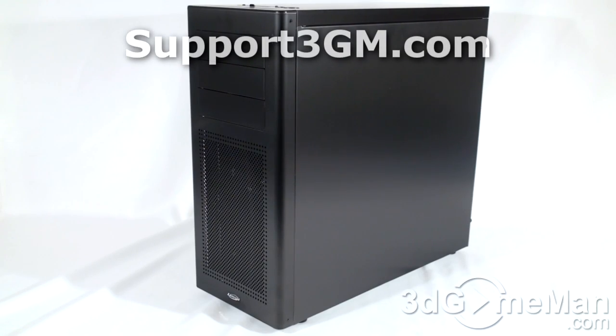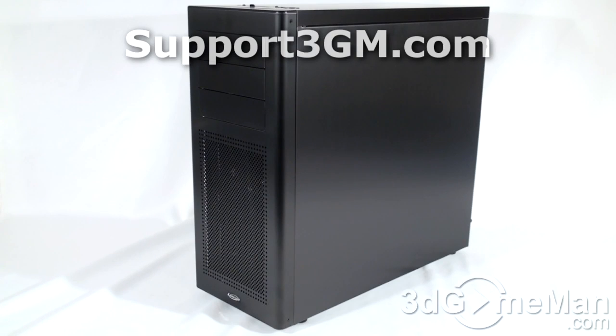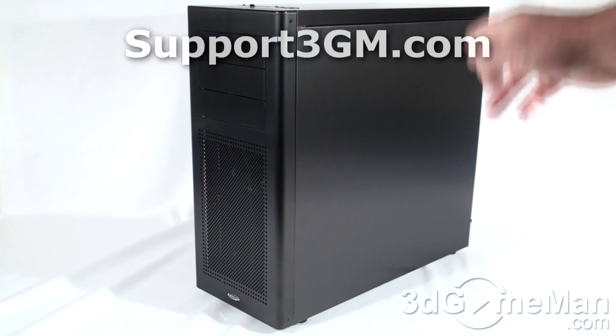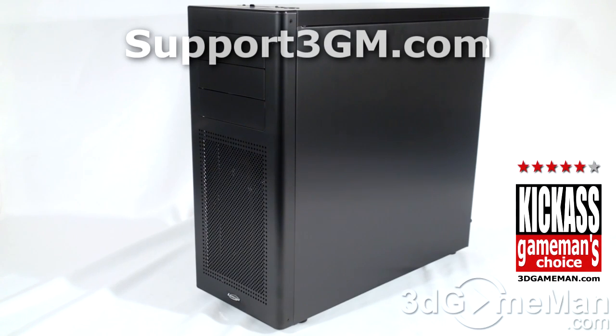There's no mistaking this is a gorgeous looking case — it has amazing fit and finish and all the features you should be looking for in a mid-sized tower case. However, to keep the cost down, the interior is not black and they do not include a removable motherboard tray. Now, I mentioned this is an all aluminum case — that's not entirely true. The outside is aluminum: the front panel, side panels, and top panel are all aluminum, but the interior isn't. All things considered, this is a kick-ass case. Until next time, take care.